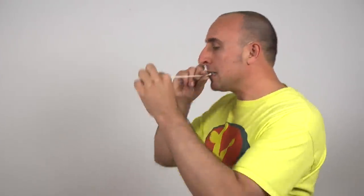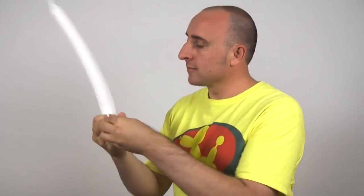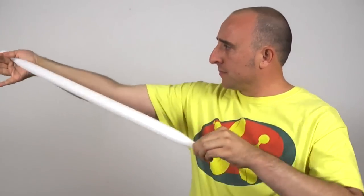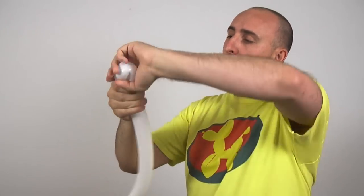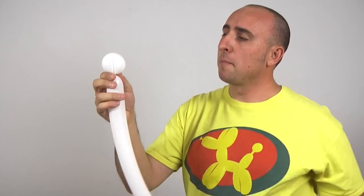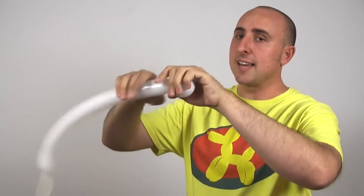We're going to start with a white pot, so get your white 260 out and inflate it about halfway. Let a little air out and tie. Give the balloon a nice stretch. Now we want to make four small flower petals. Make one small flower petal about that size — it should be just about as wide as it is tall. Make three more just like that.